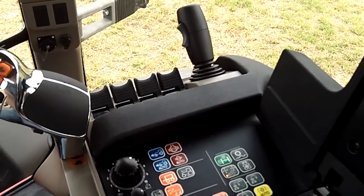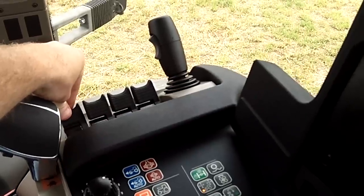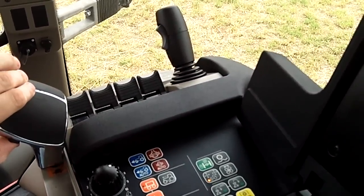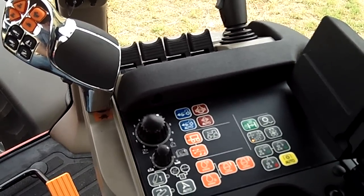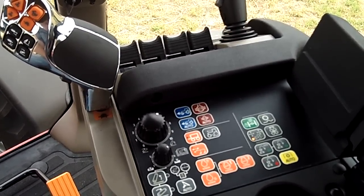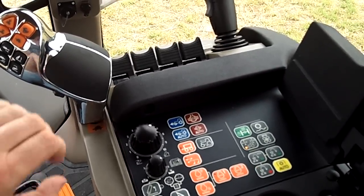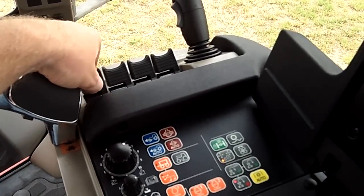You're going to hear a beep. Now what I'm going to do is I'm going to lower my implement. And I'm going to put a pause. Putting a pause — all that's doing is giving me the ability to pause the sequence. So when it automatically does it, it looks for a break in the sequence. I'm going to unpause — heard the beep — and I'm going to lift my implement.